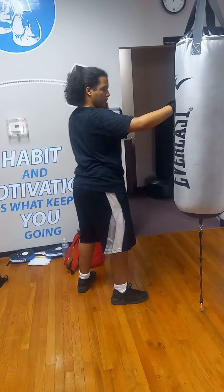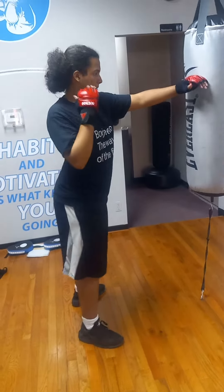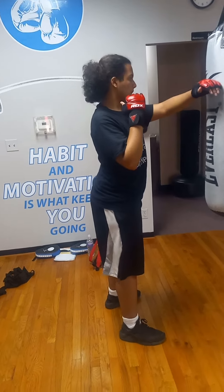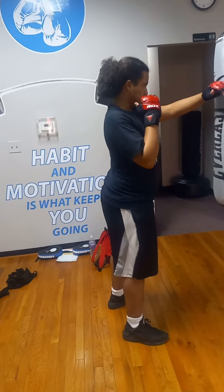Right, okay. Let's finish this off — go back to the middle. There you go. Make corrections: back straight, chin down. All right, there you go — end it.